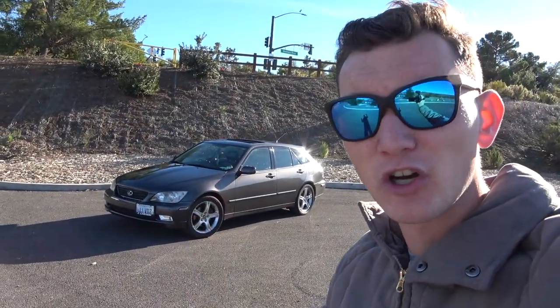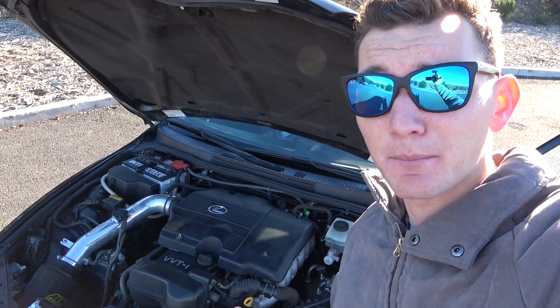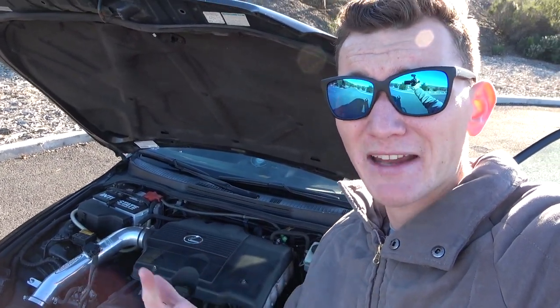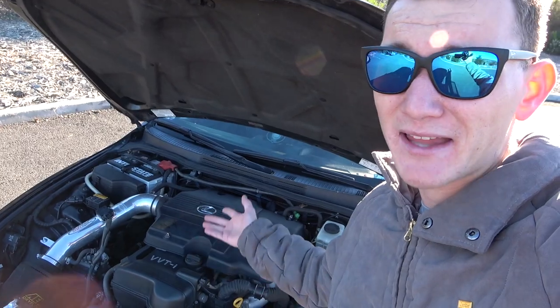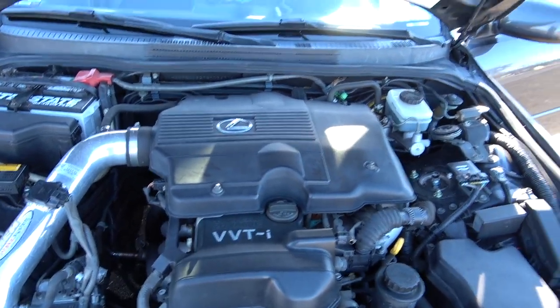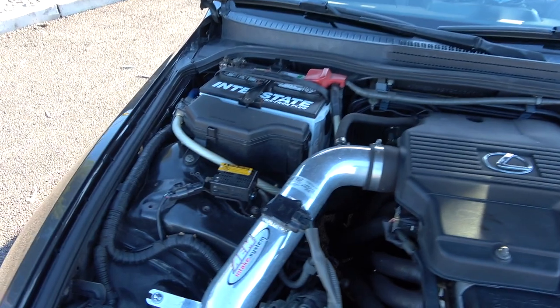Taking a look underneath the hood of the IS300 Sportcross — like I said, all Lexus IS300s were offered with a 3-liter naturally aspirated inline-6 motor, producing about 200 horsepower and 220 pound-feet of torque. That's the same motor we have in this configuration right here. It looks, for the most part, pretty OEM. We do have a few different things, like the intake and the full aluminum Mishimoto radiator.